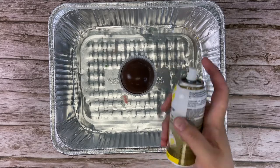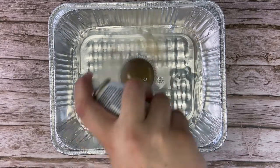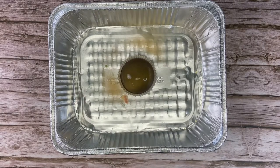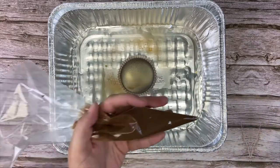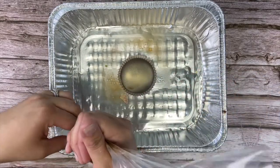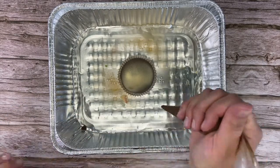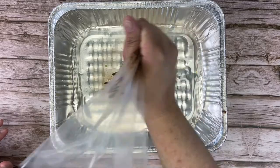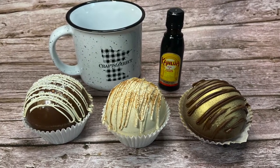For the caramel macchiato bomb, we are using Wilton color mist in gold. Put it in a tin to protect your work surface and give it a good spray on top. Let it dry, then melt the chocolate melts in a disposable bag, cut the tip — my tip got a little clogged so I just squeezed that chocolate piece out — and squiggle it across the top. All three flavors displayed with your favorite coffee mug and a little something extra.